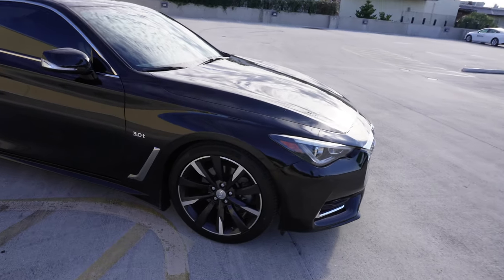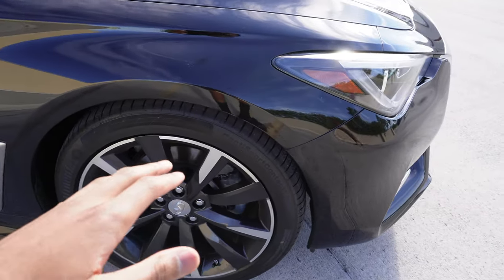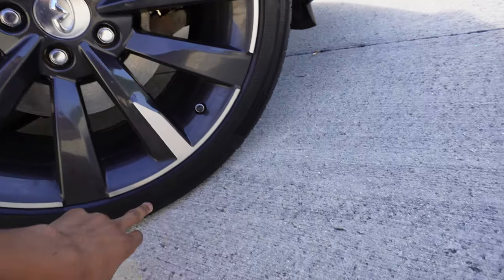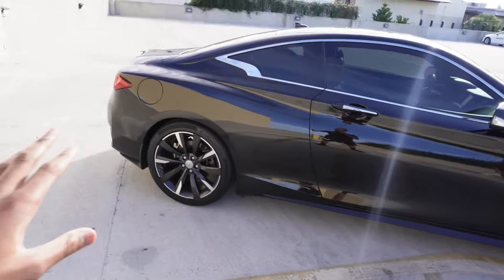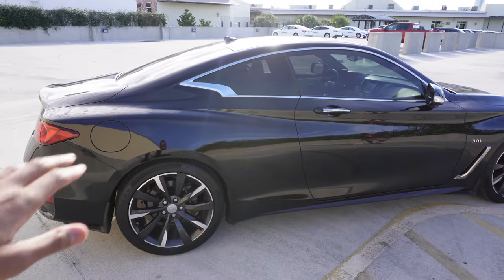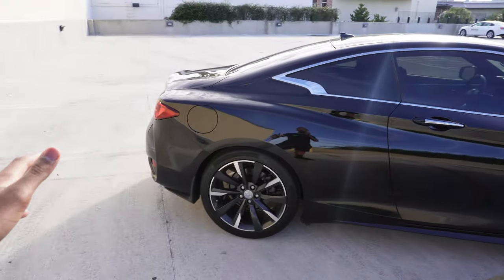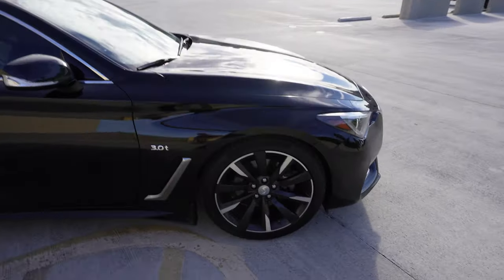Starting off, we're gonna talk about the tires. They gave me Continental all around — brand new tires. Continental Sport, and the size is 255/40/19s all around. My friend who got the BMW was like, 'Yeah bro, you got a steal — they gave you brand new tires all around.' I want to get bigger tires in the back since this is rear-wheel drive and I'm going to start doing performance mods.